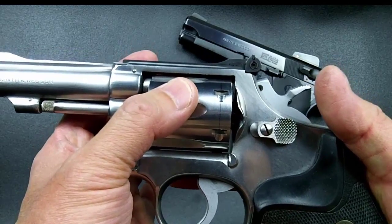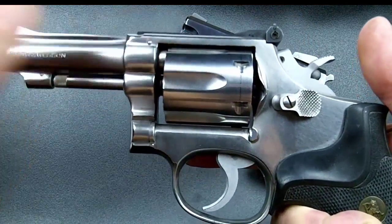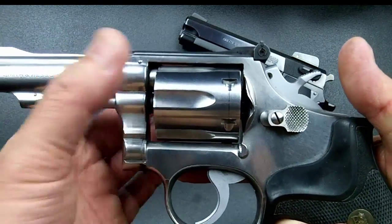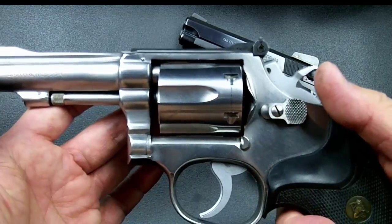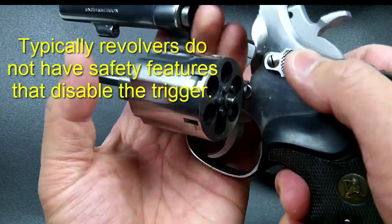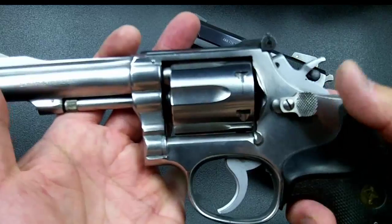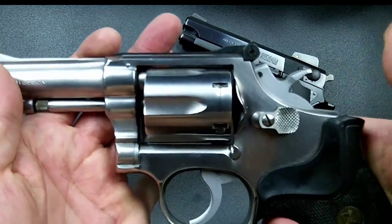When the trigger is pulled completely, it releases the hammer, which drops and ignites the primer on the round lined up with the barrel. Every trigger pull turns the cylinder, lines up the next loaded chamber, and fires that round. With six rounds in the cylinder, you can fire six times. On the seventh pull, the cylinder turns and the hammer cocks and releases, but nothing fires. You then open the cylinder and eject the spent brass.